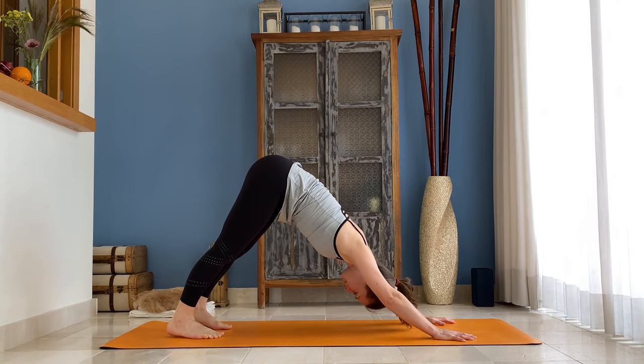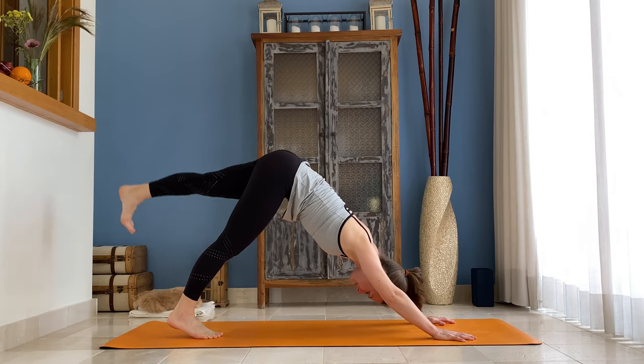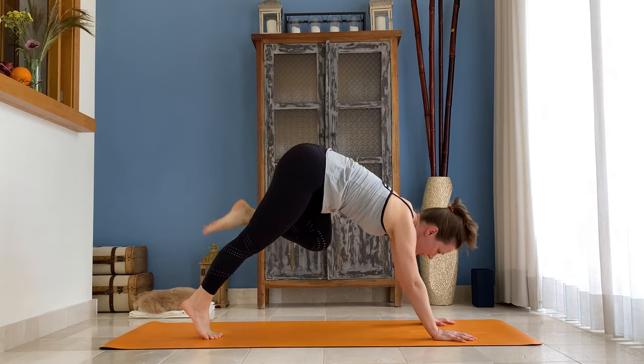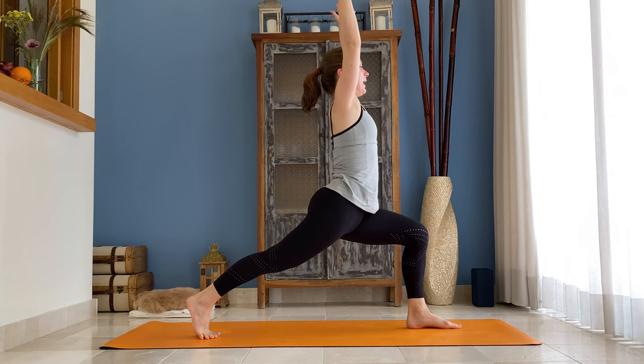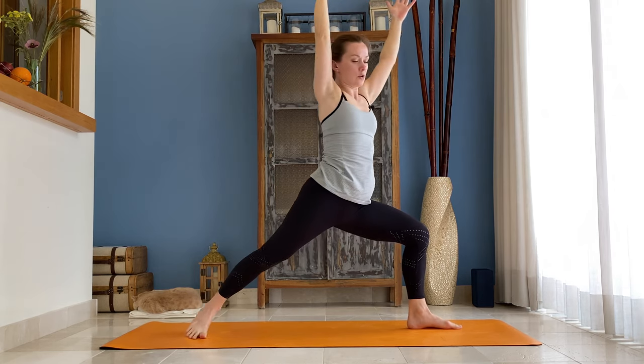On the next inhale, lift your left leg up. Exhale, step it through by your left thumb. Inhale, come up — torso up, arms overhead. Exhale, lower your right heel, bring your pelvis with shoulders over your pelvis.